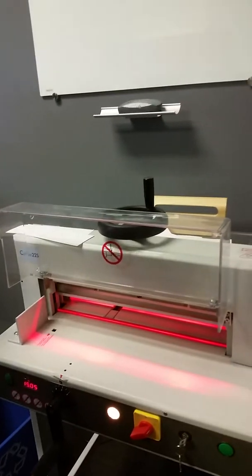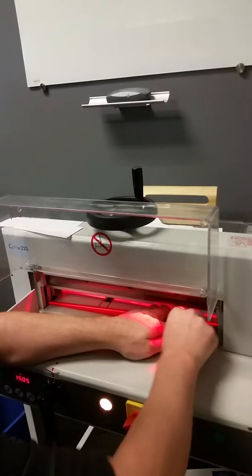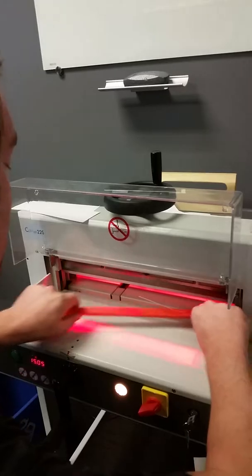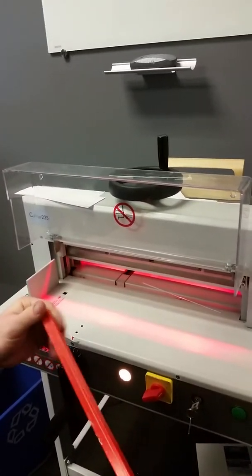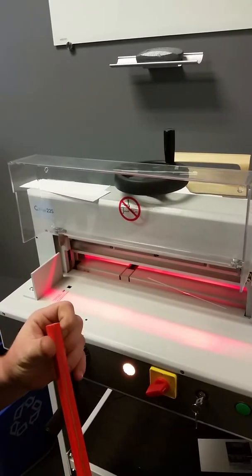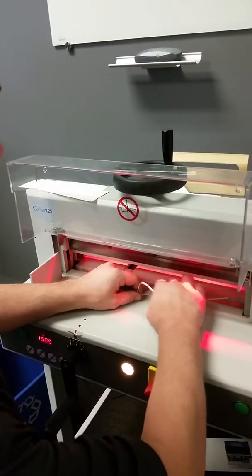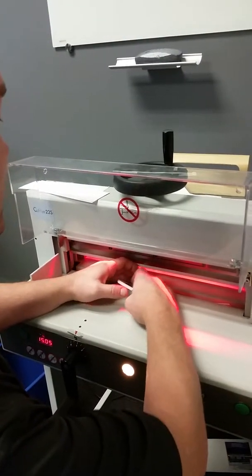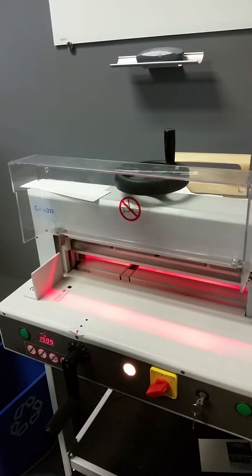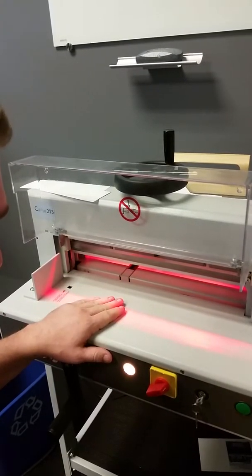Every once in a while, little slivers will get stuck in here. You can pull this up on either side, slide your finger underneath, and wiggle it out. If this gets bad, I'd recommend ordering a new one from Pacific Office Automation. You can also clean out underneath here where the slivers always get stuck. If it's not cutting as well, call them and they'll come and replace the blade. It really should be serviced — it's been over a year since we got it.